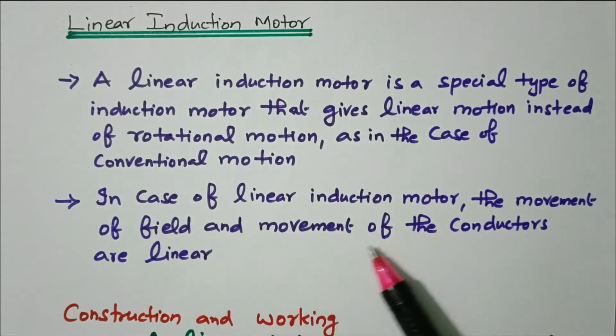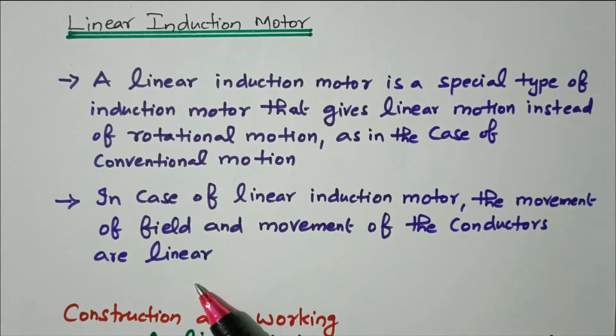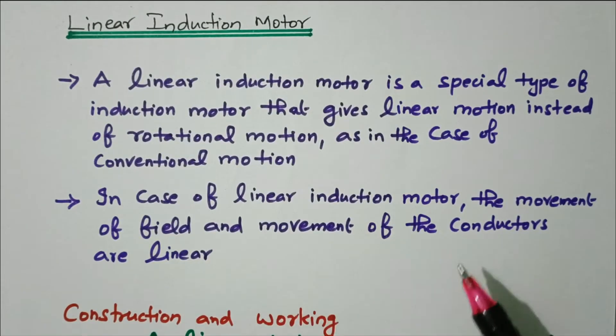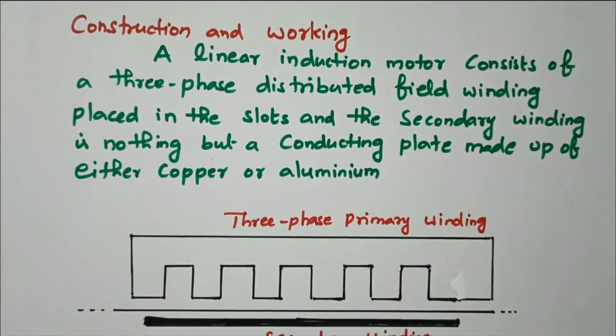In the case of a linear induction motor, the movement of the field and movement of the conductors are linear. The name itself says it is a linear induction motor — so the movement of the field as well as the movement of the conductor are also linear. Now we will see the construction and working of a linear induction motor.